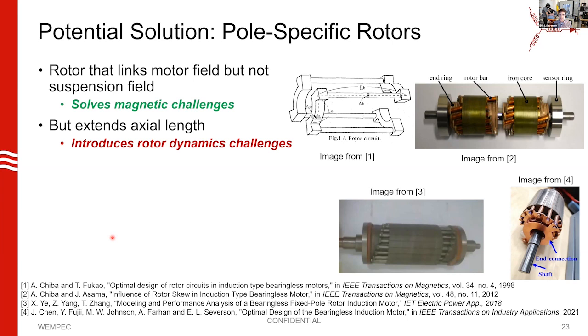That's what we're referring to as a pole-specific rotor: it's pole-specific because it pays attention to the motor poles and does not pay attention to the suspension field. There have been attempts at this — they usually consist of a squirrel cage rotor composed of many different rotor cages that are electrically isolated from each other. Each rotor cage has bar spacing so that it doesn't link the suspension field, with end rings on the axial ends to link the individual cages together but not to each other.